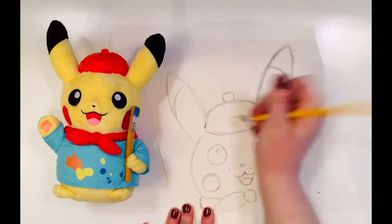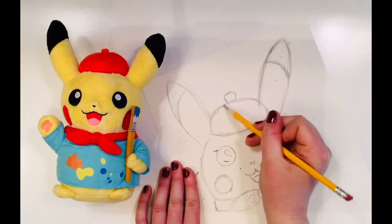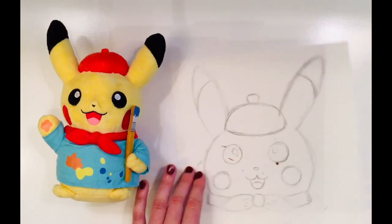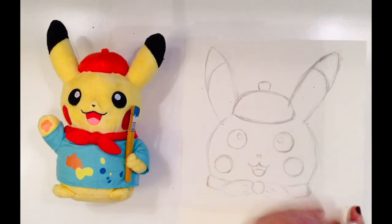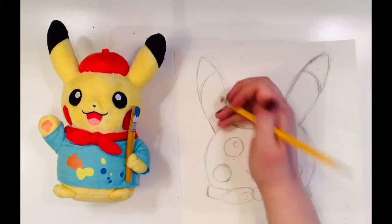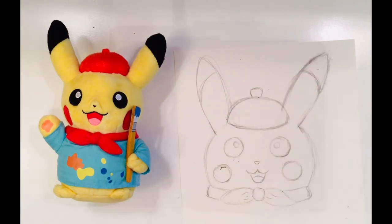By using another curved line at the bottom of the beret, almost like a smile line this time, I give the illusion that it is three-dimensional. Because I've been drawing with light lines, I can just erase what would be behind the hat. Drawing light also means that I can erase as I go around and fix up some little parts of Pikachu.